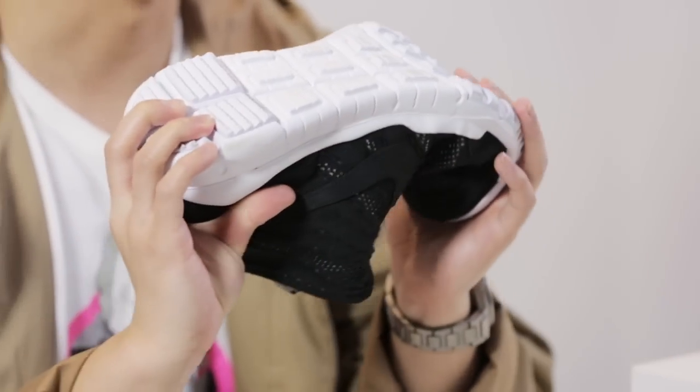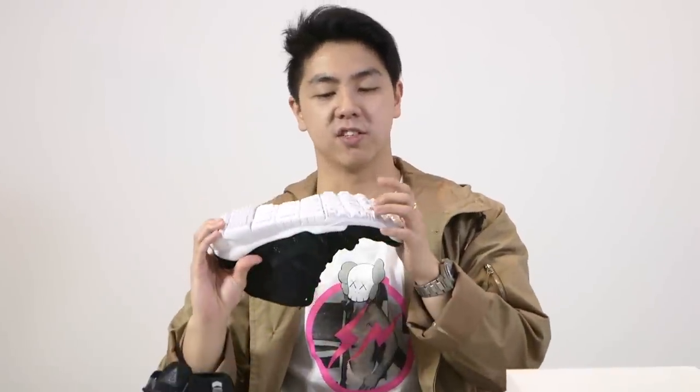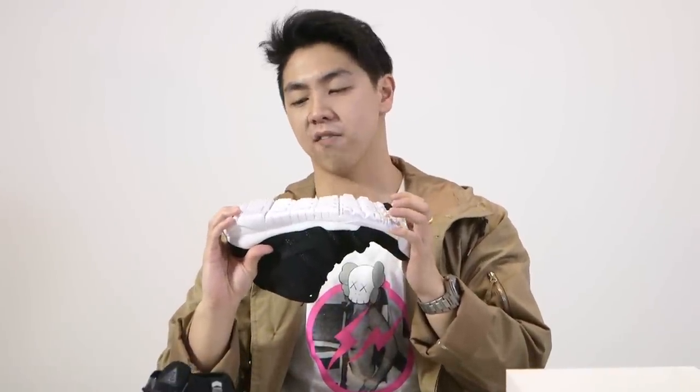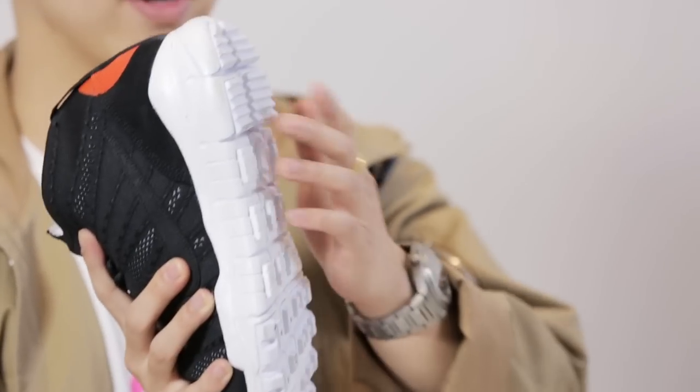Now this outsole is pretty nice I must say. It's kind of like a modified version of the Free — it's still very flexible. Just the teeth and the notches are very pronounced, especially at the heel if you can see right here.